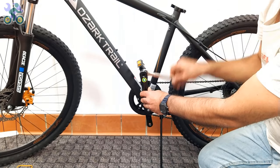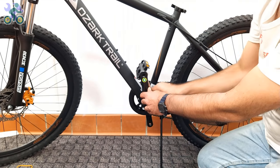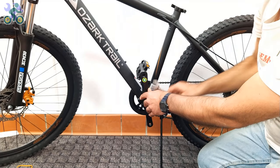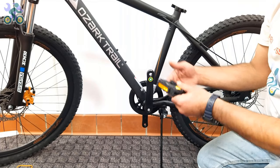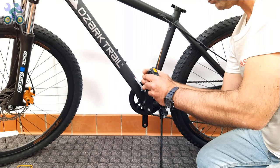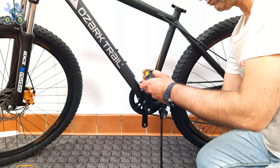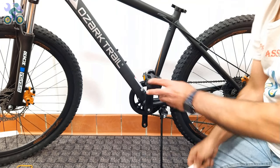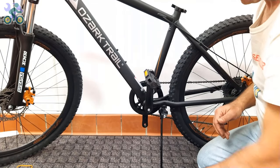After installing the pedal on one side, repeat the same process for the opposite side and make sure that the direction of rotation of the pedal is clockwise or toward the front of the bike. It doesn't matter if it's right or left — always install them turning toward the front of the bike. If your wrench gets stuck after tightening the pedal, to remove it push the wrench toward the outside of the crank arm and release it at the same time.